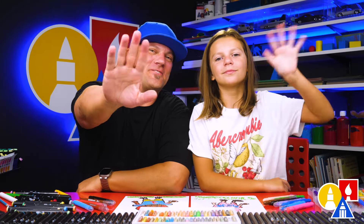We hope you have fun drawing a football player. We hope you had a lot of fun, and we'll see you later, our friends. Goodbye!